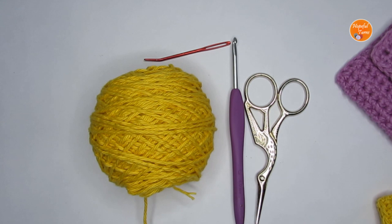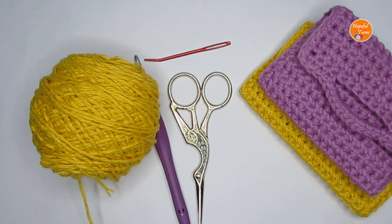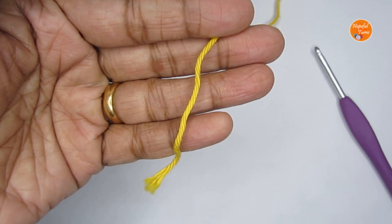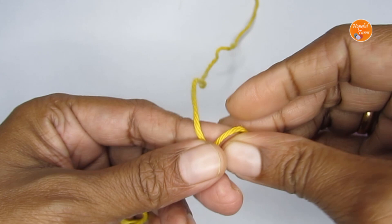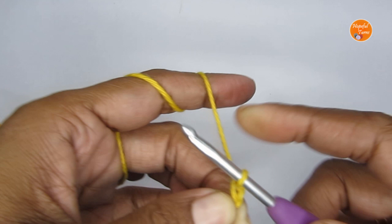If you're looking for other crochet patterns, pouches, or quick crochet gift ideas, I have a few on my channel — links will be in the description box. Now let's move into the tutorial. We'll start by making a slip knot first, and once you have that we will start making chain stitches. I'm going to start with 21 chain stitches.